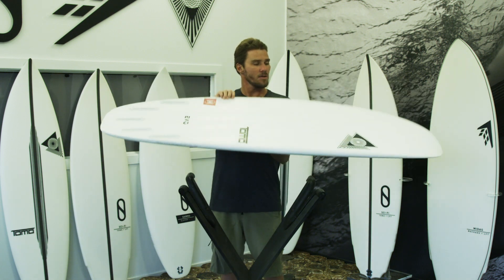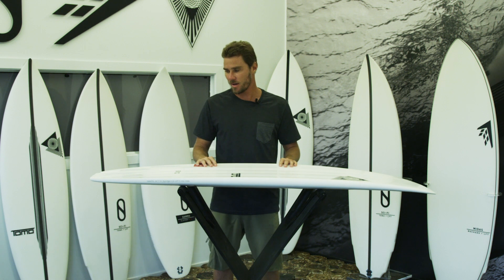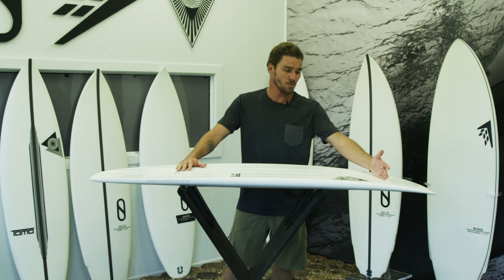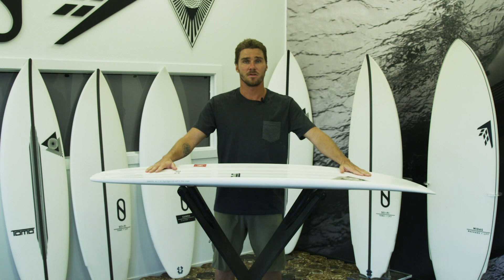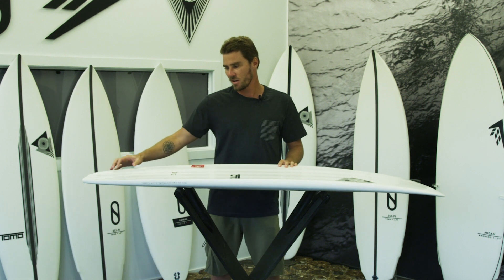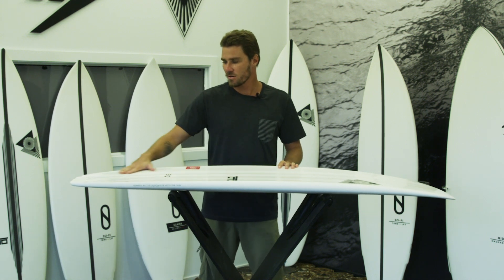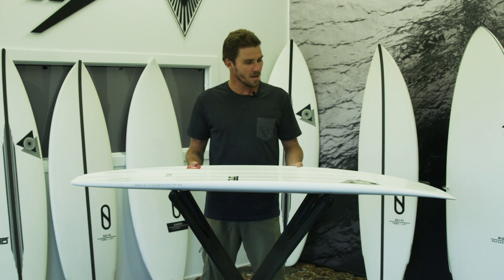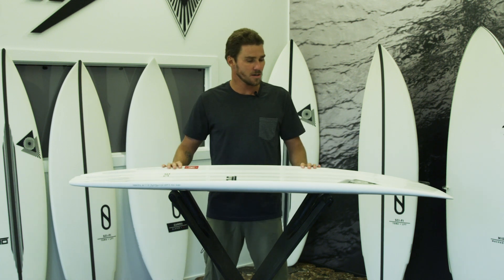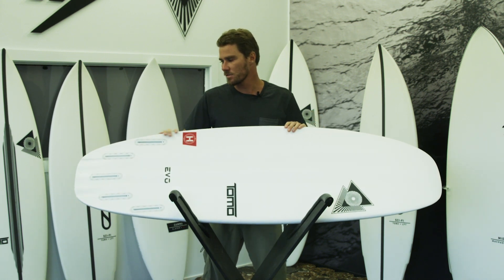The EVO has a very deep quad inside single concave, which was the design I first originated this bottom with and refined it. The quad concave goes right forward in front of the front foot, so you're getting a lot of lift through the center of the board and also a lot of grip once it's on rail. That helps engage the wide tail block and project it through turns. Having these quad concaves through the center and through the tail gives it a lot of drive too, so this board's quite a drivey board even though it may not look like it. It gives you a lot of drive and projection through your turns, and I think that's a big part of the success of this board.